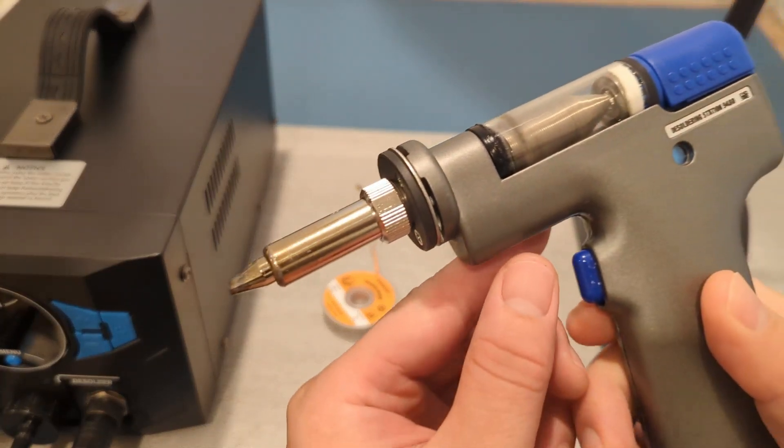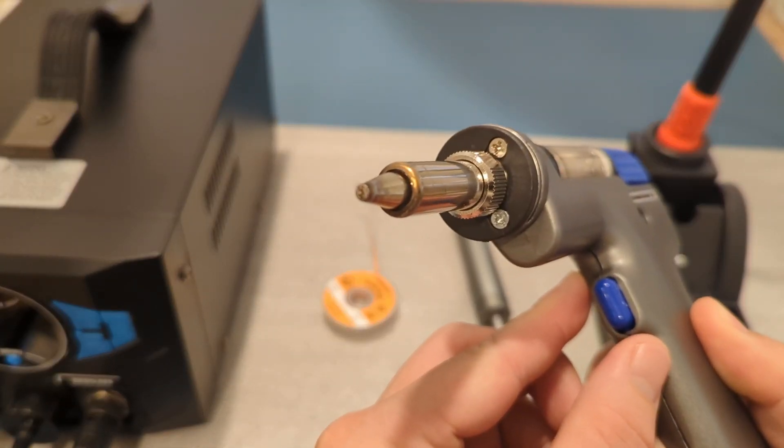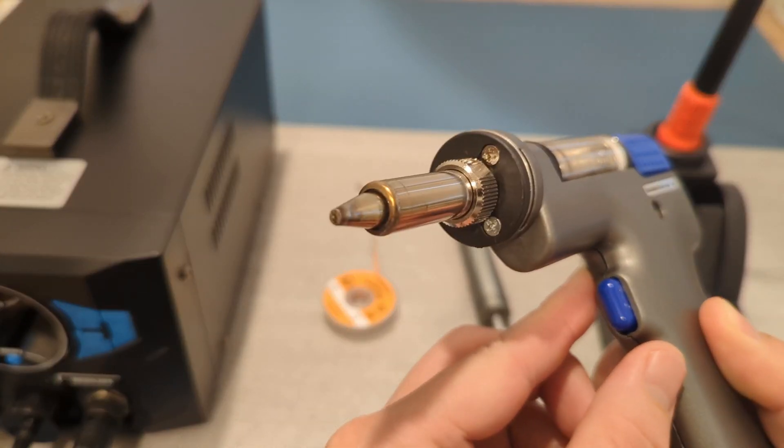A desoldering gun combines a soldering iron and a vacuum pump, making the process so much easier — especially if you've got a lot of joints to desolder.